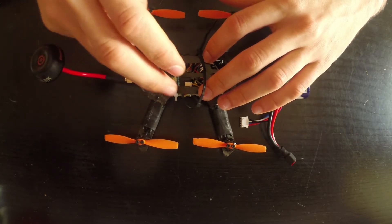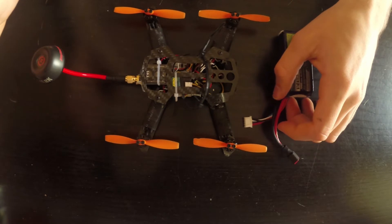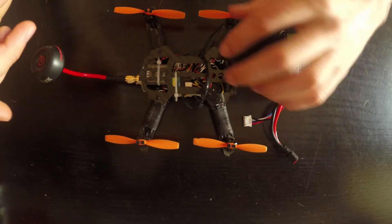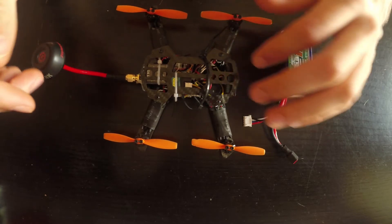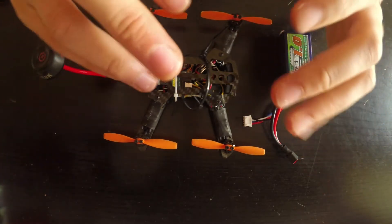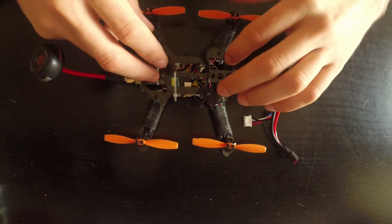It has a 200 milliwatt VTX and a satellite receiver. Flying between the trees, it's just enough — I never lose signal and I never see static or signal loss. For the size, this has quite impressive range.